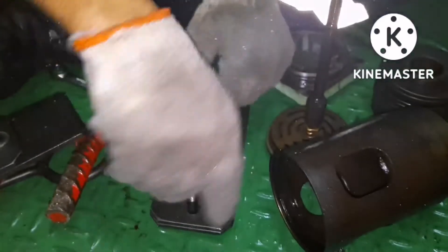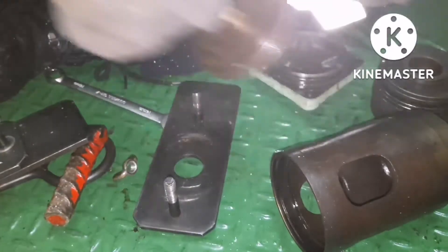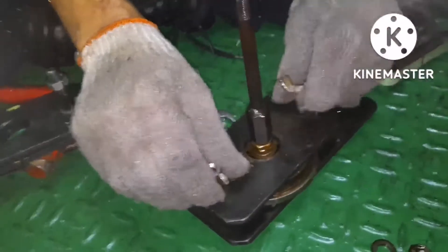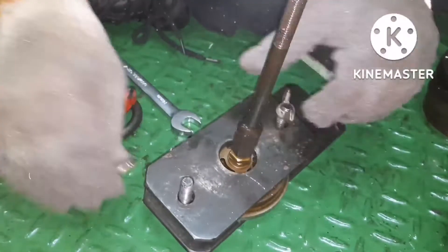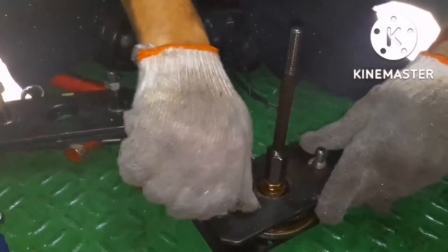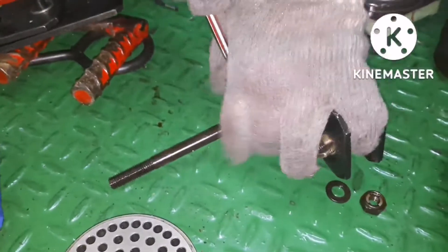I tried to open it without the tool but it was impossible, so I will use the special tool meant for opening the valve. Fit the tool same as I showed in the last video — put the butterfly nut in place, then you need an allen key for holding the valve from the bottom side. Once that is secured, you can open the valve.